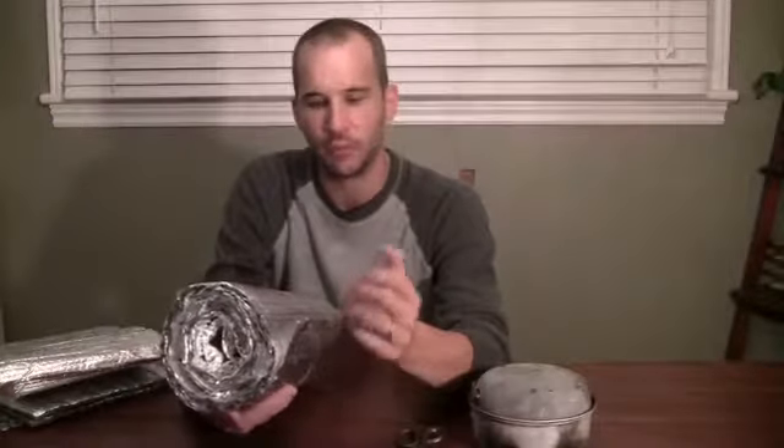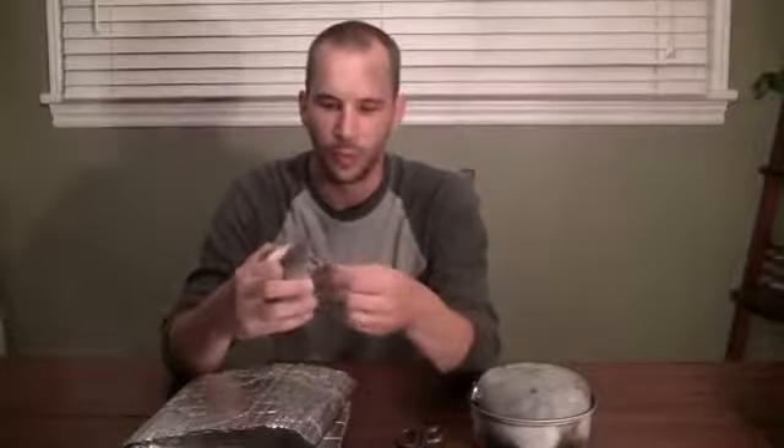I'm going to show you today how to make the pot cozies that I use for my cooking system everywhere I go out in the backcountry. I'm going to make it for this one liter pot. All you need are a pot that you're going to be making it for sizing, a pair of scissors, some duct insulation. You're generally going to buy this in rolls from your hardware store. The shiny material helps to reflect the heat back in and the bubble wrap helps hold the heat. You also need tin tape to hold the whole thing together.